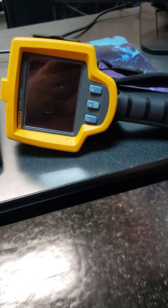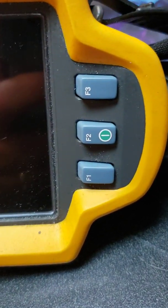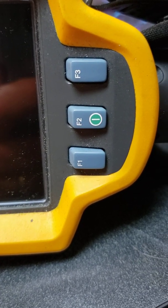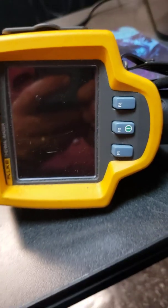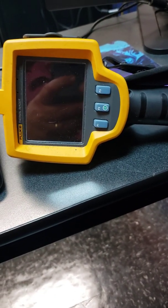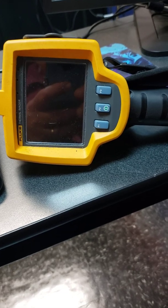Other features on here: we've got our LCD screen. We have three buttons on the front — F1, F2, F3. The green symbol with F2 is the power button. You hold that in, the imager will beep, and the screen will begin to turn on, which I'll show you momentarily. I'll also show you the features on how to change the color and how to change the actual image itself.